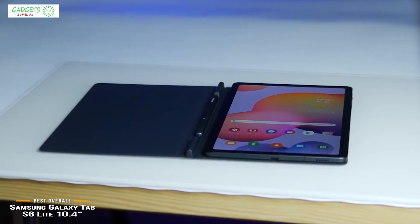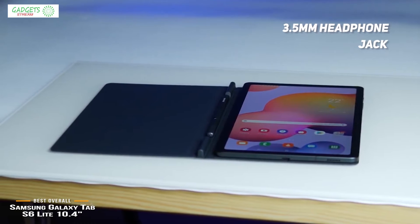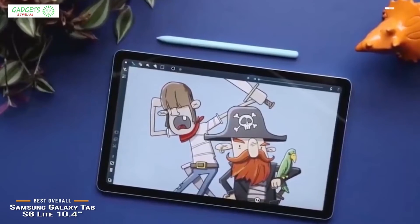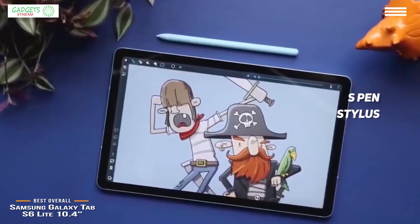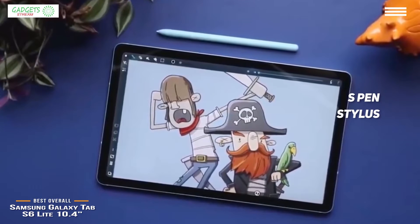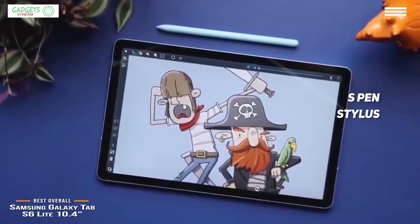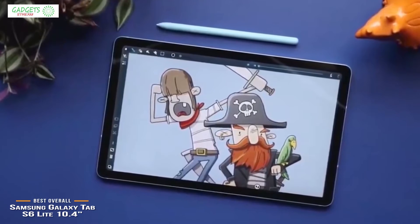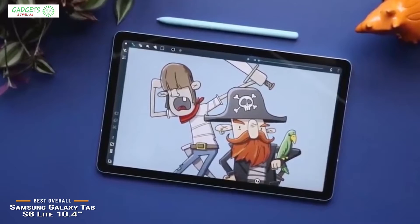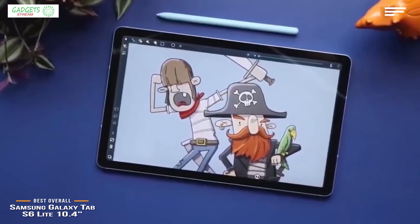The Tab S6 Lite looks and feels pretty durable, with small bezels and a solid rear panel. The inclusion of a 3.5-millimeter headphone jack will be appreciated by many. One of its key features is the S Pen Stylus, which is great for doodling, note-taking, and annotating. When it's not in use, the S Pen magnetically sticks to the edge of the tablet for safekeeping. The Tab S6 Lite is a perfect choice for tasks around the house, like following along with a recipe in the kitchen, or hopping on Zoom video calls.